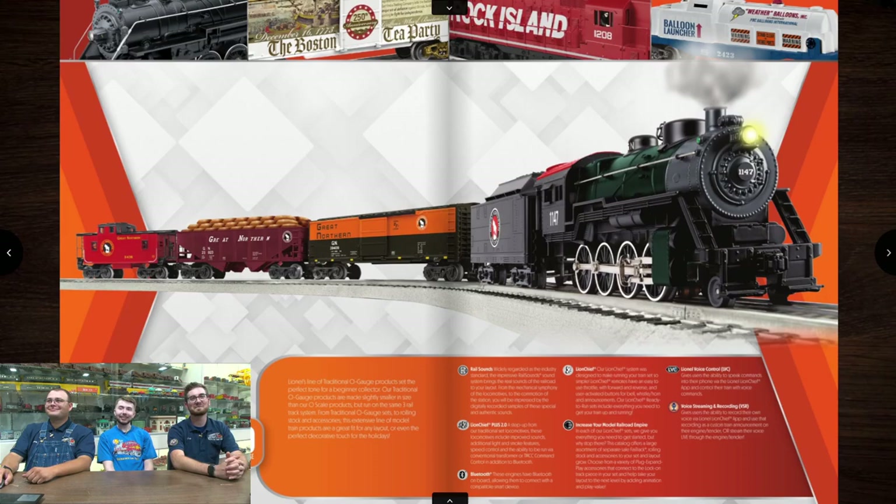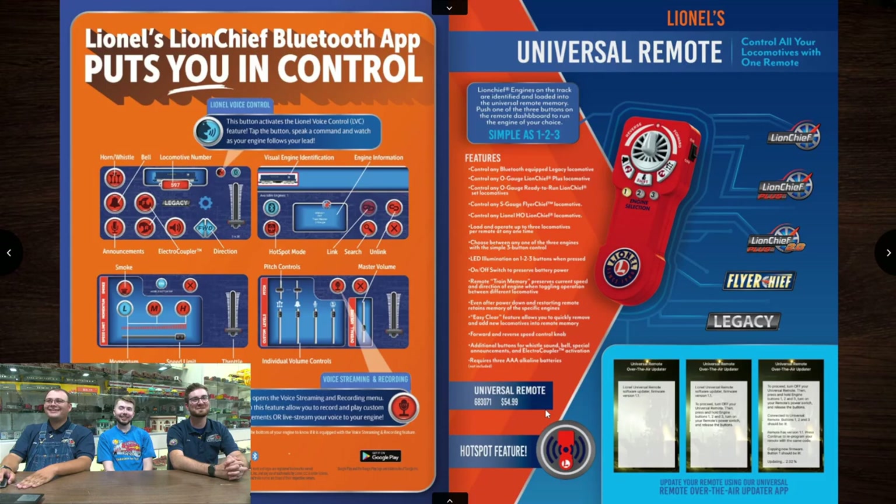Before we start flipping pages, maybe you guys want to see the catalog — that might be helpful. So first and foremost, the LionChief Bluetooth app and the Universal Remote. Pretty standard. These have been things for a while. We have videos on our YouTube channel — check them out, or somebody has a video if you don't like ours.